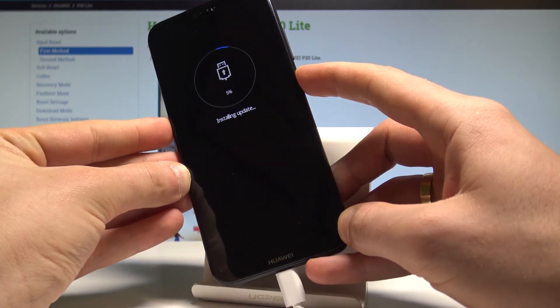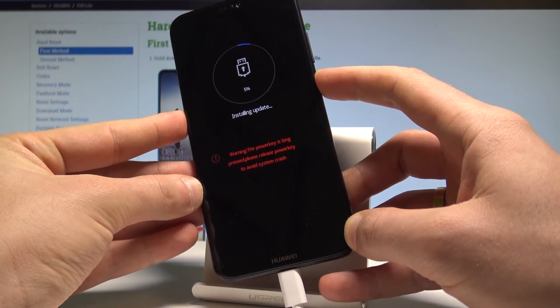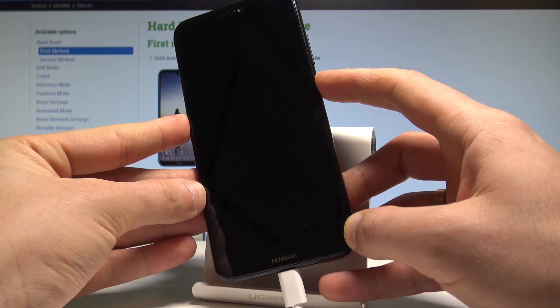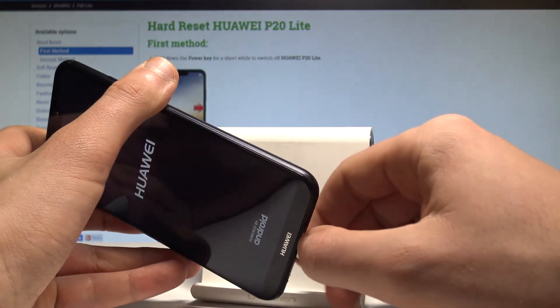Let me show you. Keep holding the power button. The warning pops up. Keep holding the power key. Now the device is restarting and rebooting, so you can disconnect your device.